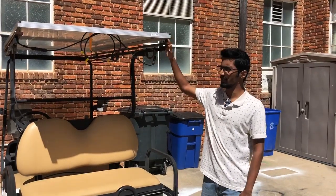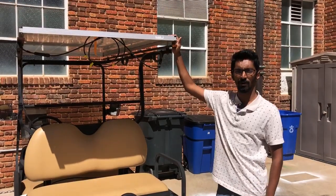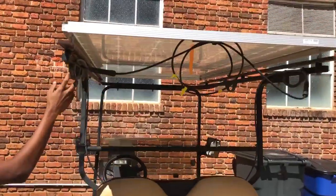This is our solar panel which is mounted on the golf cart. This is a 320 watt panel and you can see the connections that come out of here — they go all the way down to the battery pack of the golf cart.